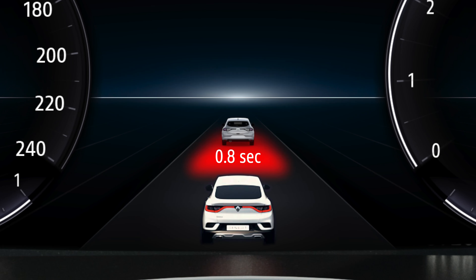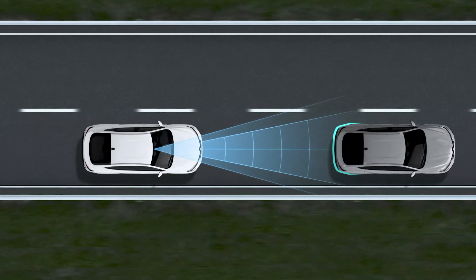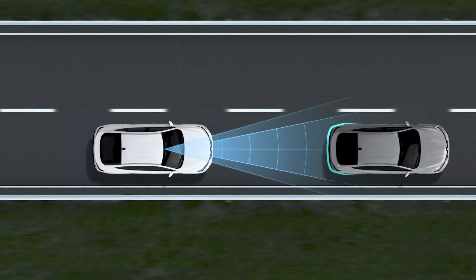A red light indicates that the distance is much too short. You are 1 second at most from the vehicle in front. Slow down or brake very hard.